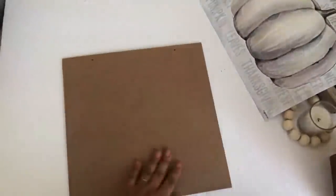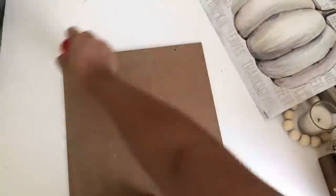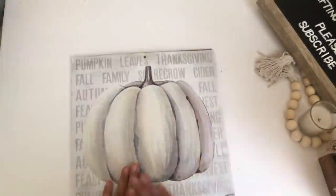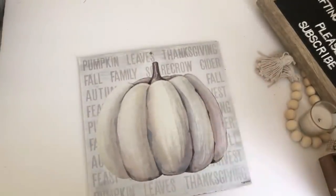Using my Elmer's glue stick I will be gluing this paper to the back of the sign. I just love how this Elmer's glue stick works over Mod Podge — I feel like I can't use Mod Podge because I'm always leaving bubbles, and not only that it leaves it shiny. So I just like using my Elmer's glue stick.